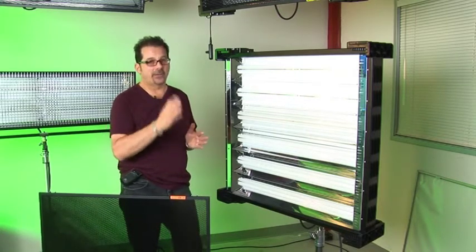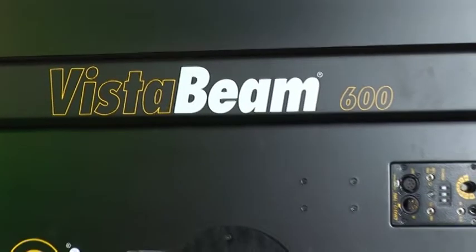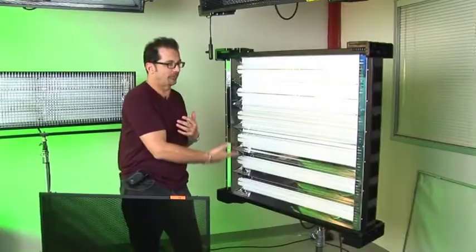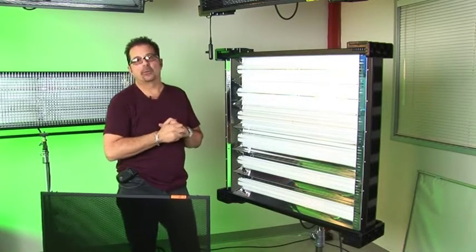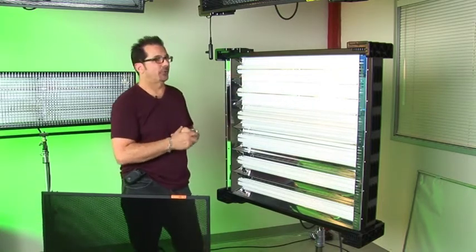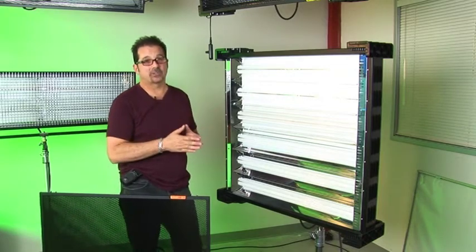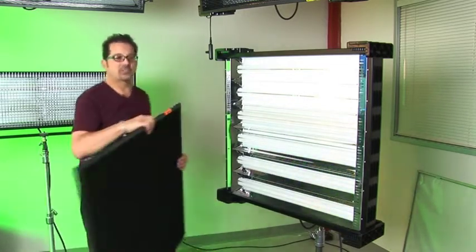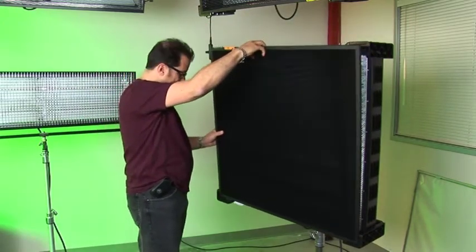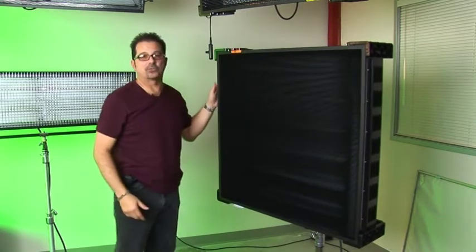The VistaBeam is a very, very bright fluorescent fixture — it will give you the same kind of distance and throw that the ParaBeams do. It has a very similar parabolic mirror design, but uses Twin T7 tubes, about twice the size of the standard ParaBeam tube, giving you about double the output. It also has louvers available in 90, 60 and 45 degree to allow some control.